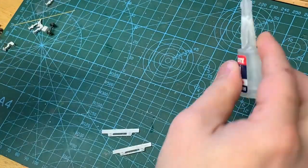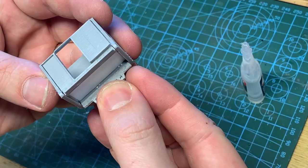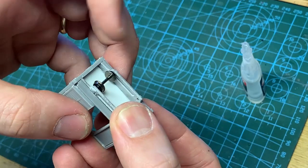I use super glue for the sole bars as they're white metal — they sit up against the sides of the body. Before gluing in a second, I check the wheel sets rotate freely.